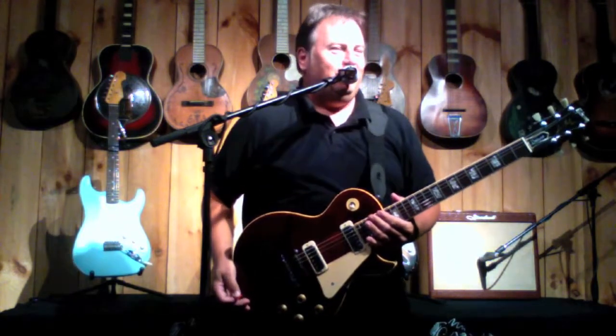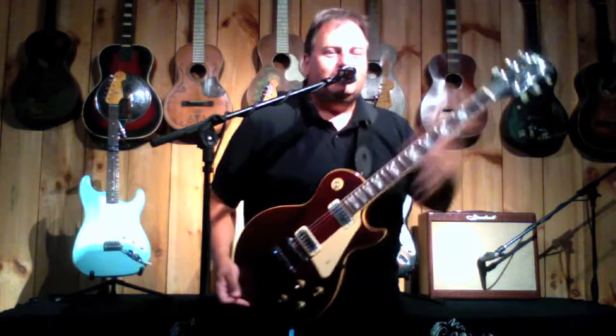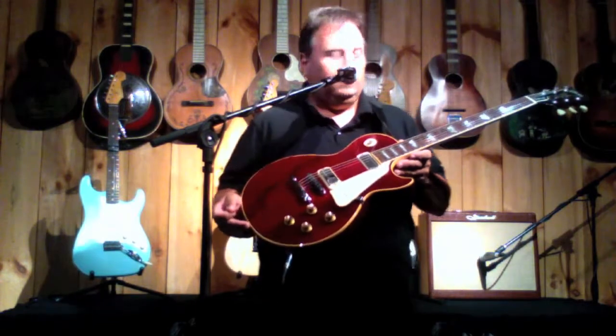Hey everybody, why am I playing Thin Lizzy? Because that's what Scott Gorham played when he played Thin Lizzy — he used a Les Paul Deluxe, 1976 Les Paul Deluxe. Killer, killer guitar.